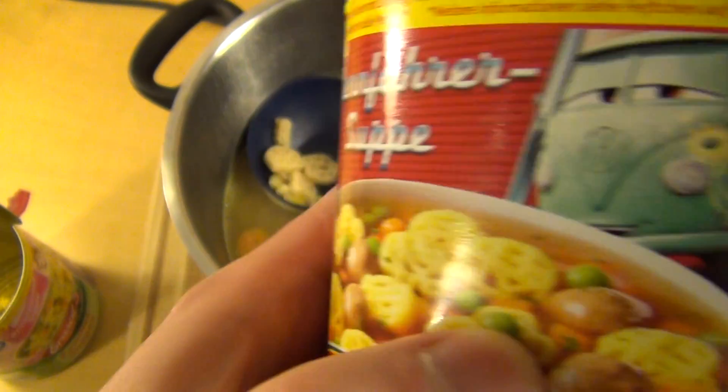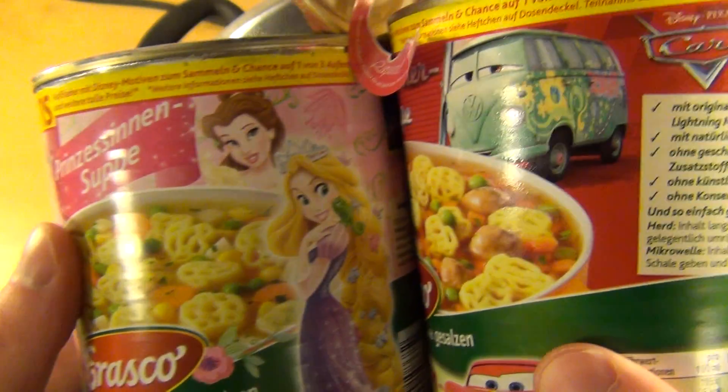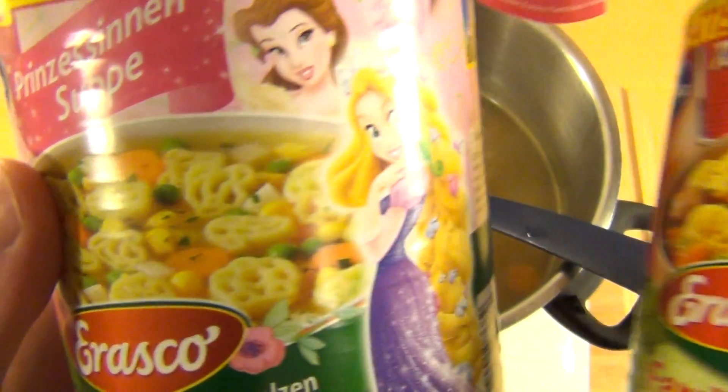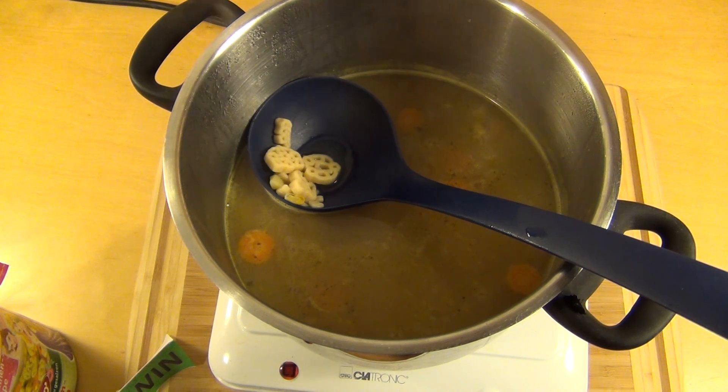Die Mädchen kriegen vegetarisch und die Jungs kriegen Fleischbällchen — was haltet ihr davon? Jungs, Autos — Mädchen, Prinzessinnen. Naja, und hier sind auch Sticker drauf, aber das kommt irgendwann später.